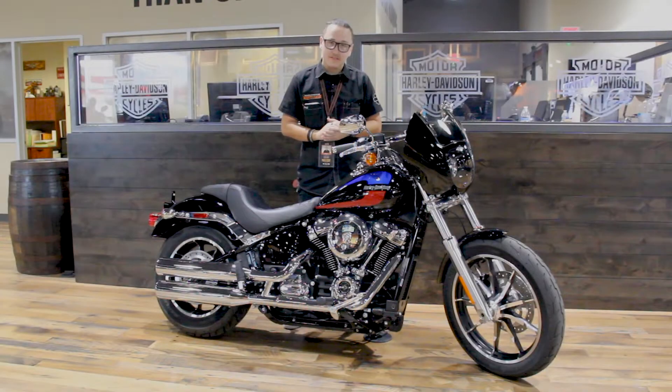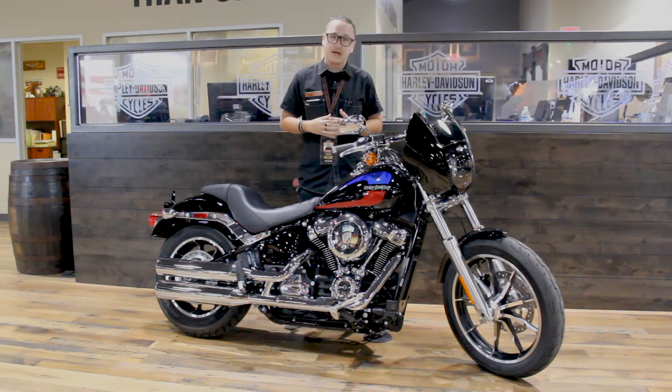Good morning riders. Justin at Harley-Davidson of Scottsdale. Want to show you guys this beautiful 2019 Lowrider that we took a little bit of influence from the fan favorite, the Lowrider S.